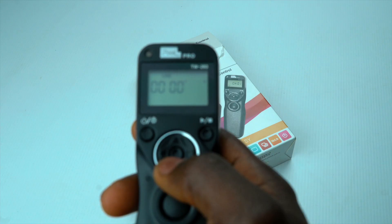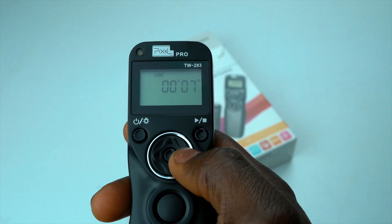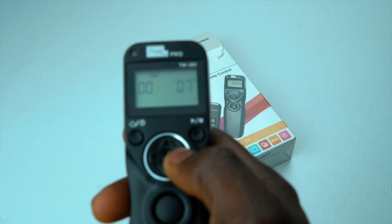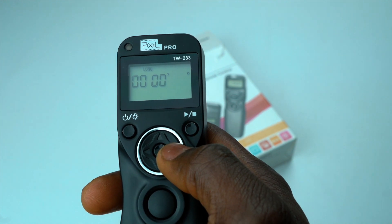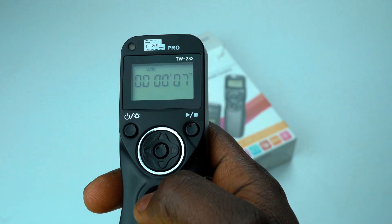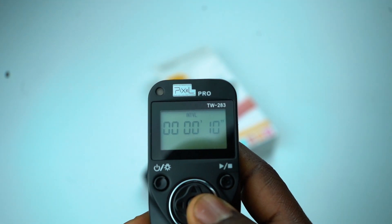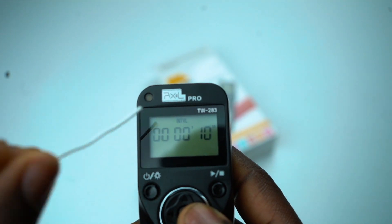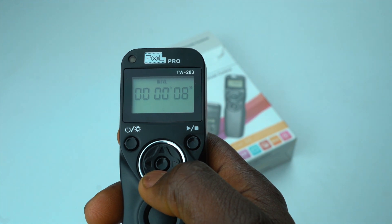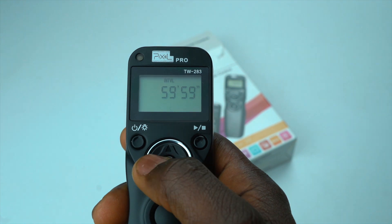Long: this is where you set the exposure time, and it only works in bulb mode — the camera must be set to bulb. If the camera is not in bulb mode, it will just take the exposure using the shutter speed set on the camera. In Long mode, the camera will take the dialed amount of time to expose before a shot is taken. Interval is the wait time in between shots — the time the transmitter waits after a shot before triggering the next long exposure sequence.